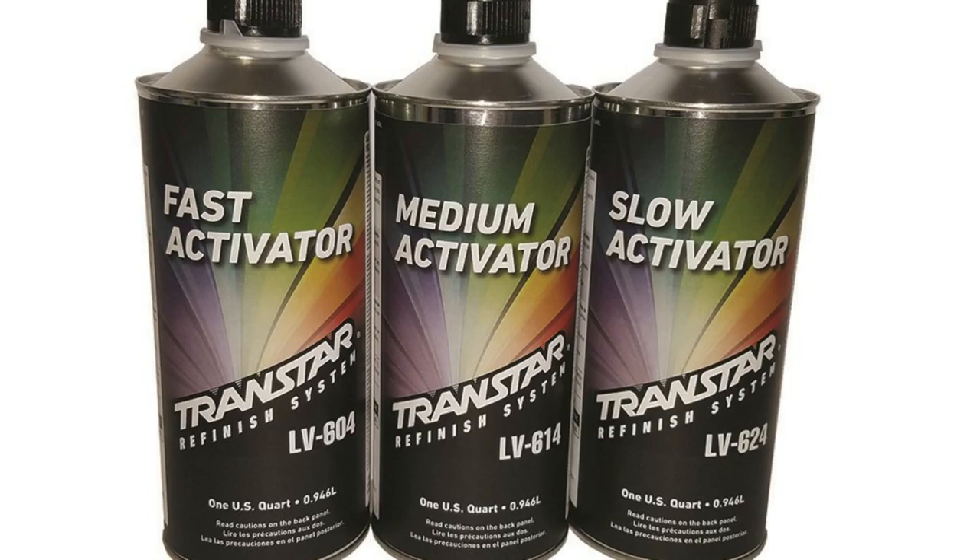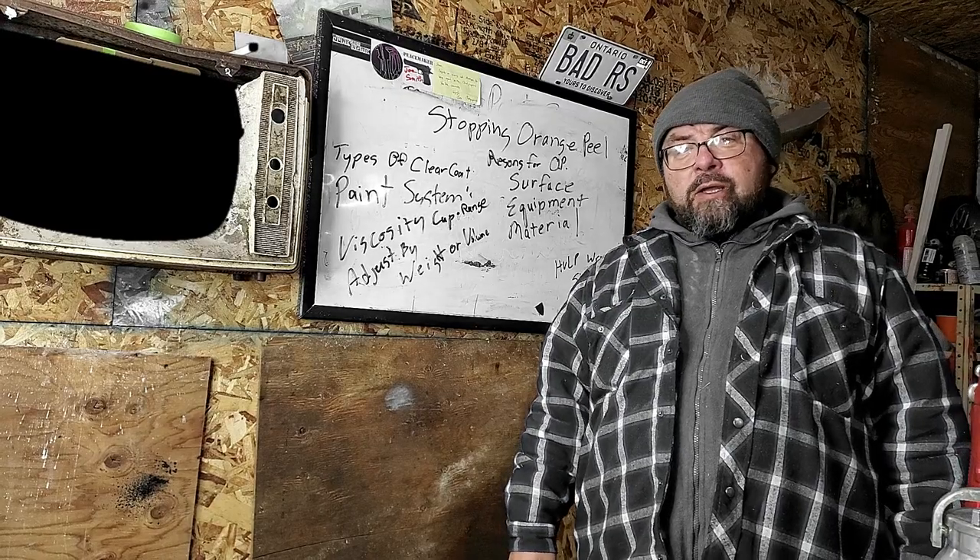The last thing I'm going to mention — and really the first thing you should check — is to make sure you have the right activator and the right reducer for the temperature that you're painting at. They offer slow, medium, and fast, so make sure you're using the right reducer and activator for your painting temperature, because this will ensure that you'll have the proper flow on your paint. Clear as mud!